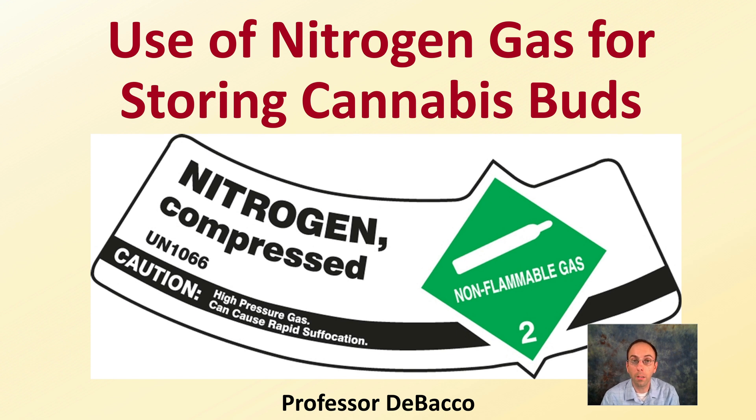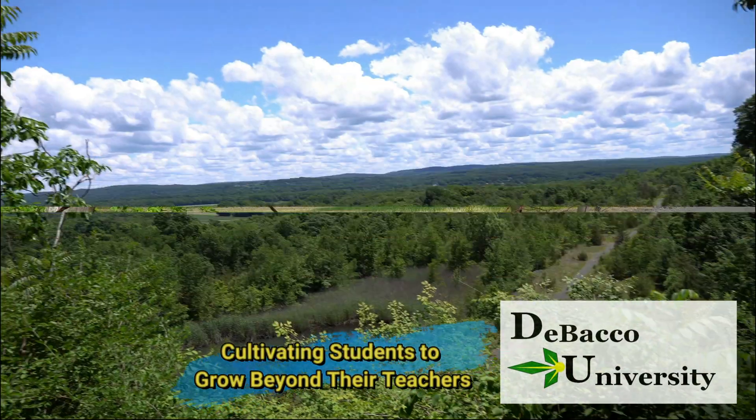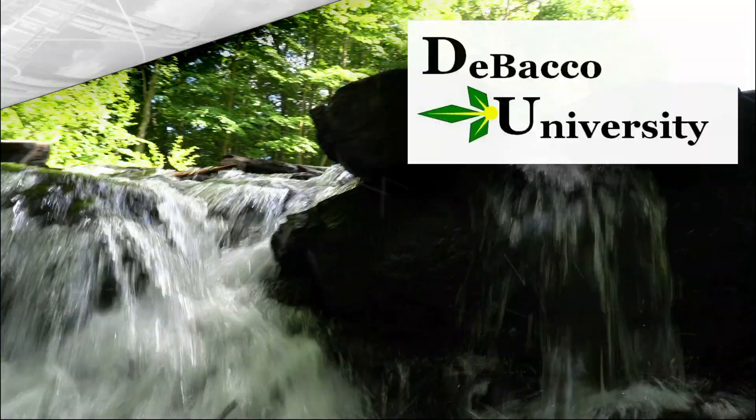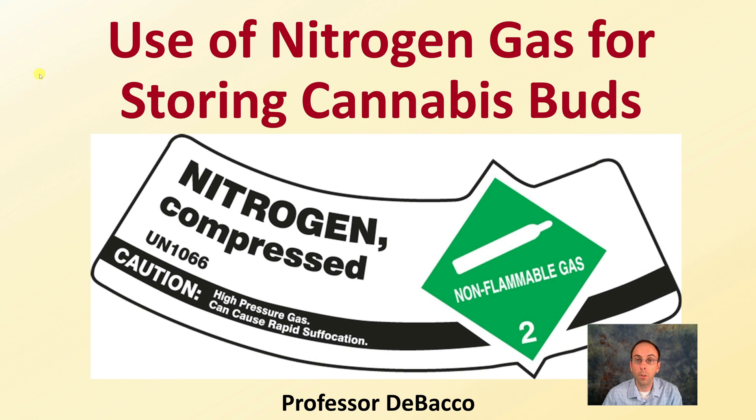If you're looking for a professional way to store your cannabis buds, the use of nitrogen gas can be a great way to go about this. Here on DeBaco University, we're going to cover just that. Let's get into the use of nitrogen gas for storing cannabis buds.